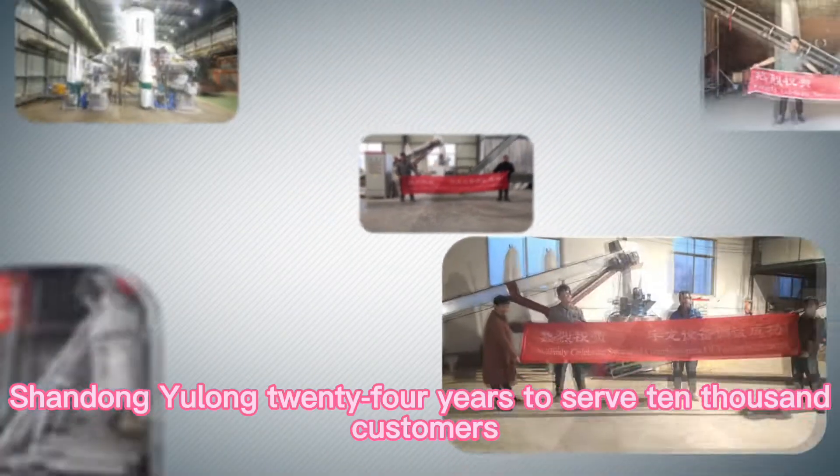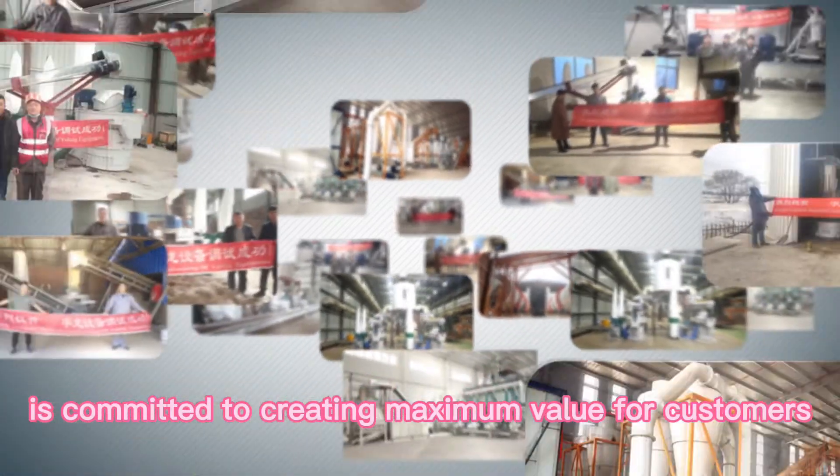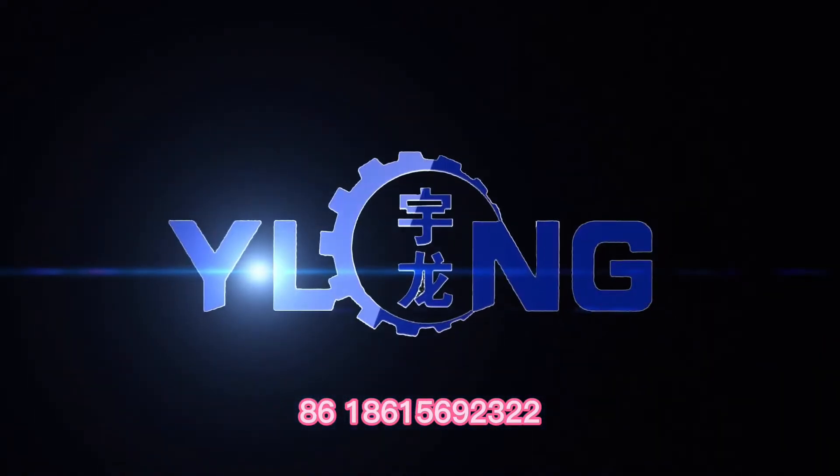Shandong Yulong, 24 years serving 10,000 customers, is committed to creating maximum value for customers. Tel: +8618615692322.